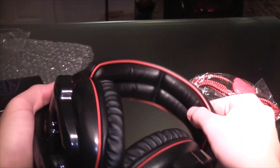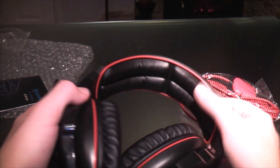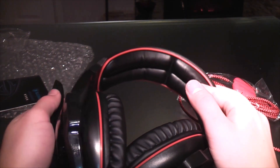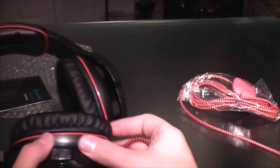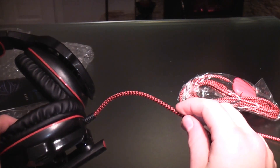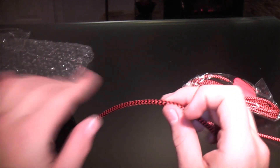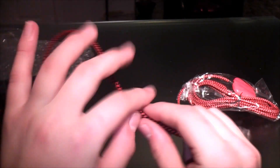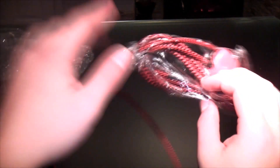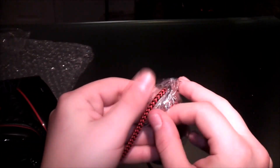I guess this just varies on each person's ears. If we look here, we have the band on top so your head is comfy, and it does work. Now let's look at the wire. Here we have the wire — it is kind of like knitted material, which is quite nice and safe to have. It is 2.2 meters long.